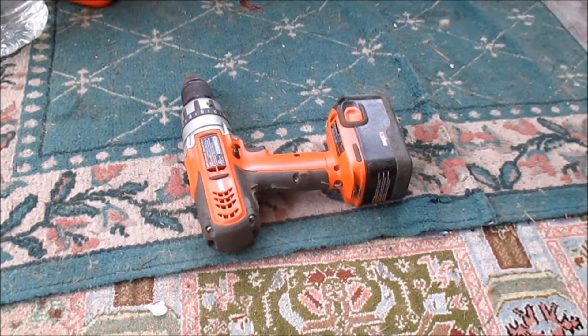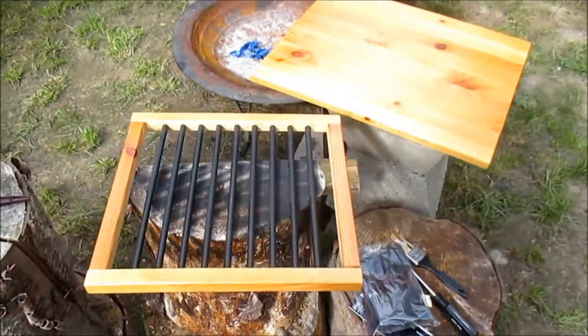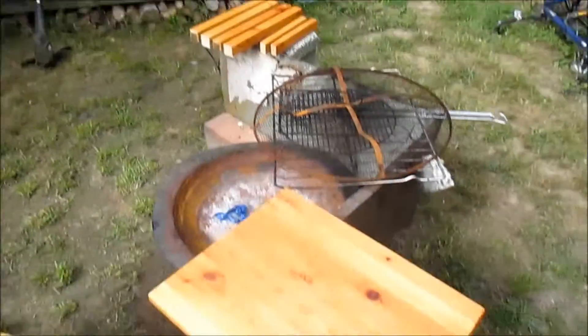Nothing like using your power drill as a freaking tripod to hold your camera up. Time to let stuff dry.